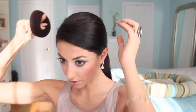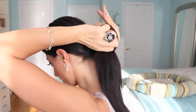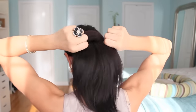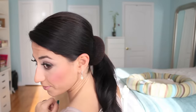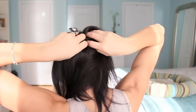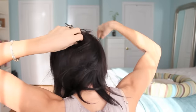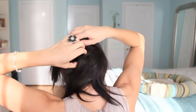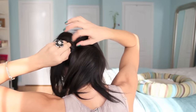Once we have the hair in the ponytail, we're going to grab this chignon and what you want to do is bring the ponytail through the hole. I'm going to turn around for this part — just like this. Then what you want to do is fan out the hair all around the chignon to cover it up.